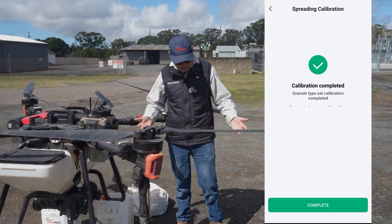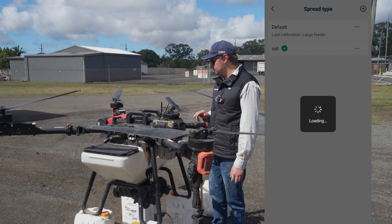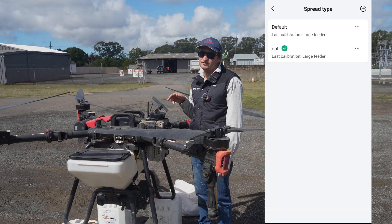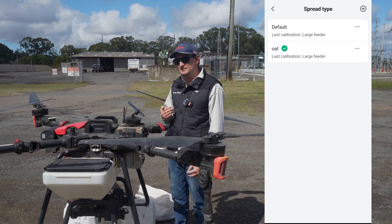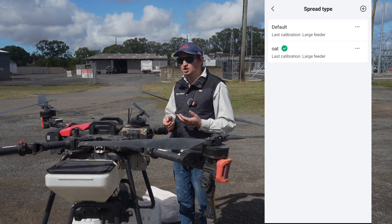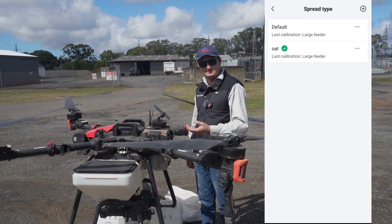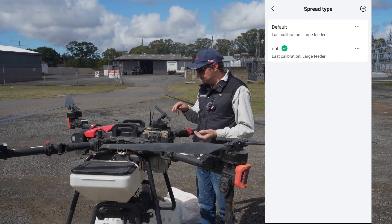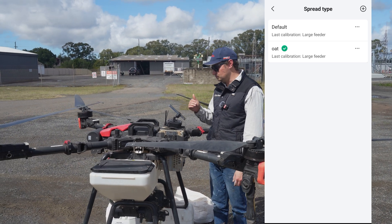And now that's calibrated — that's all you have to do. If you are doing a different product next time, that calibration will save there as well. So if you come back and do the same product over and over, you can just click on it. But if you want to be more accurate, it's best to calibrate more often. We normally calibrate before each use because different batches can vary in weight. You can add a heap of different products in there and then just change to whichever one you want to use.